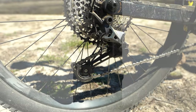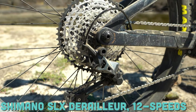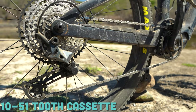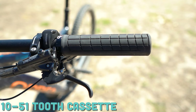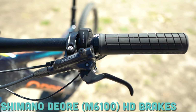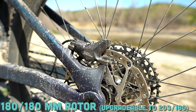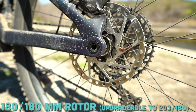The Shimano EP8 RS motor partners with the Shimano SLX drivetrain — 12 speeds with a 10 to 51 tooth cassette. You definitely want to see a wide gear ratio on a bike with a less powerful motor, and you do have a wide gear ratio on this bike. Your groupset is rounded out with Shimano M6100 hydraulic disc brakes on 180 millimeter rotors front and rear, but you can upgrade that front rotor to a 203 millimeter rotor if you please.